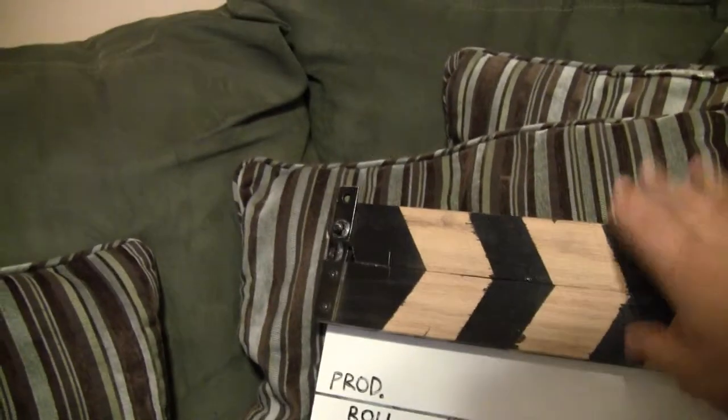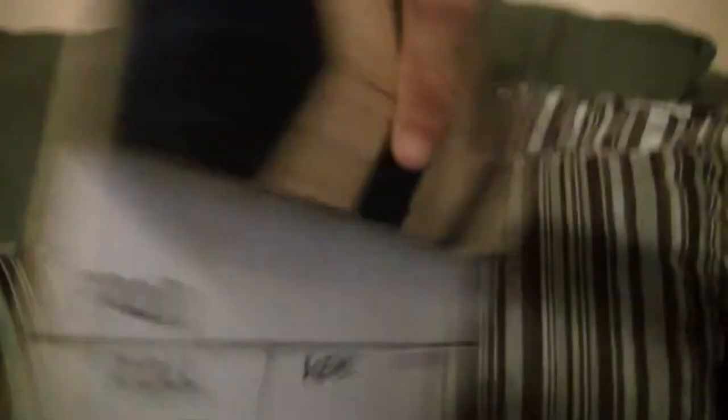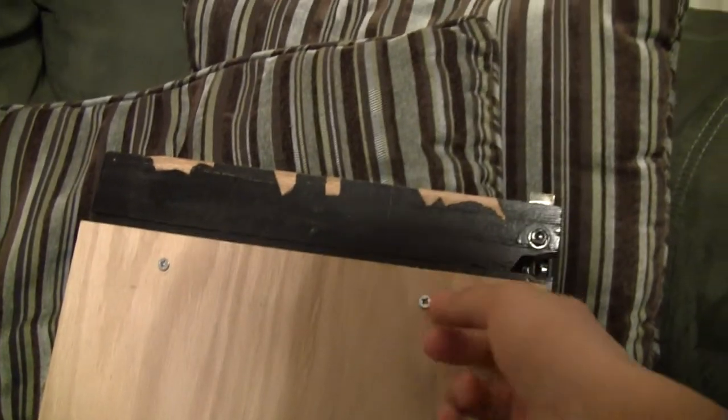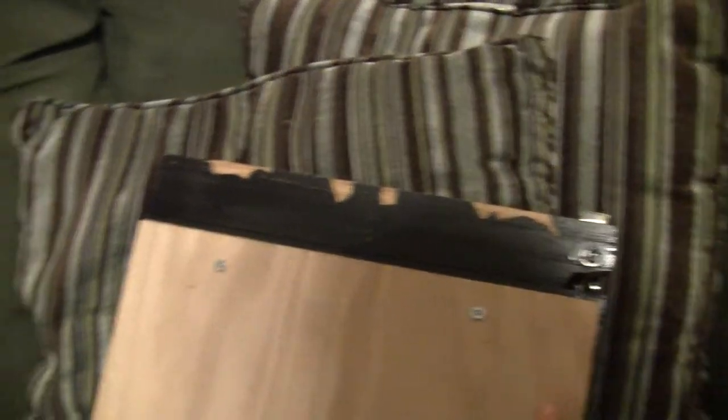And then I just took this contraption here and screwed it with really small screws on the back, and it works perfectly.